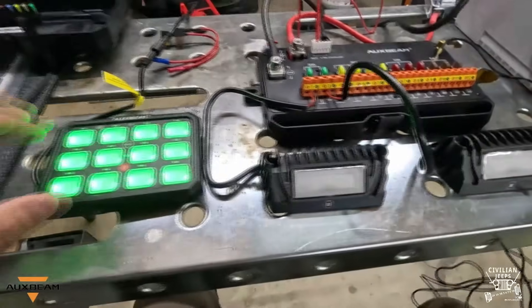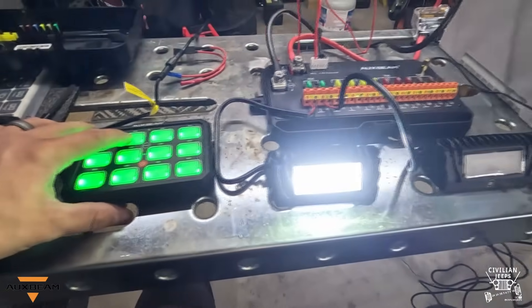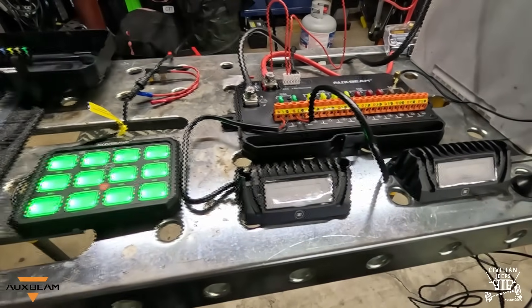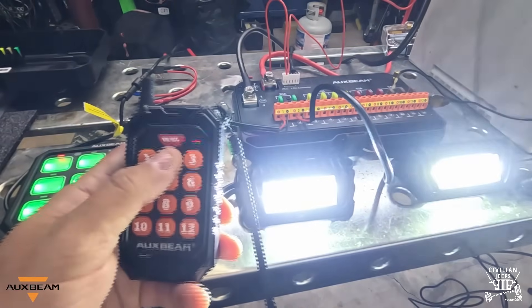Let's fire it on. There's one — there's two — two's back off, one's back off. I have the remote: one, two.